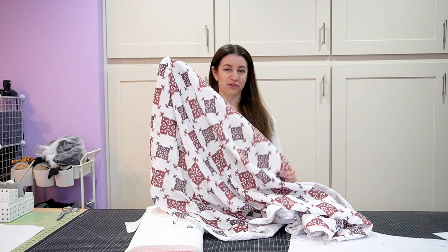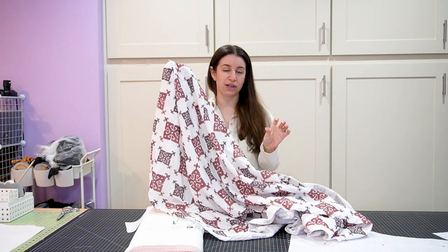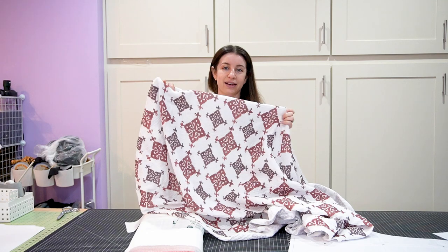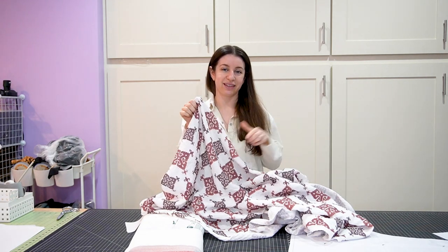I have this very special fabric. I designed the print from an old traditional Greek embroidery motif that I found at a museum, and I got it custom printed at my favorite local fabric printing shop, which I will link in the description.